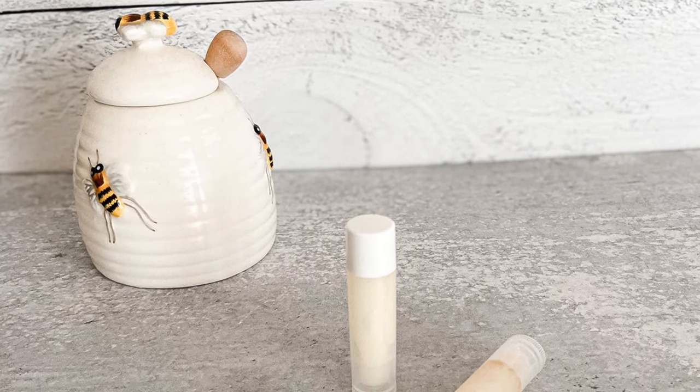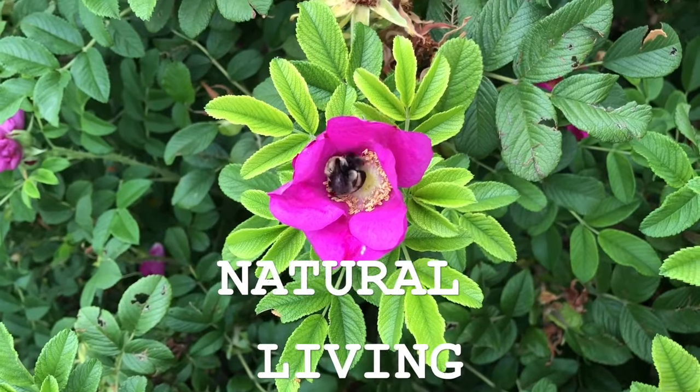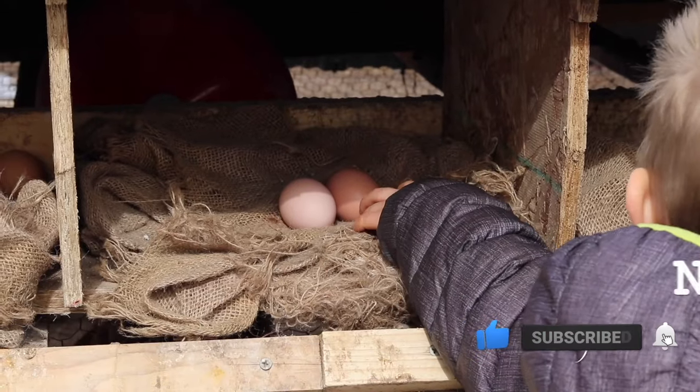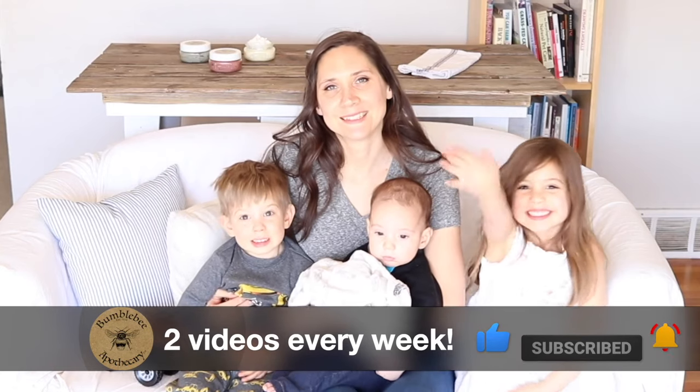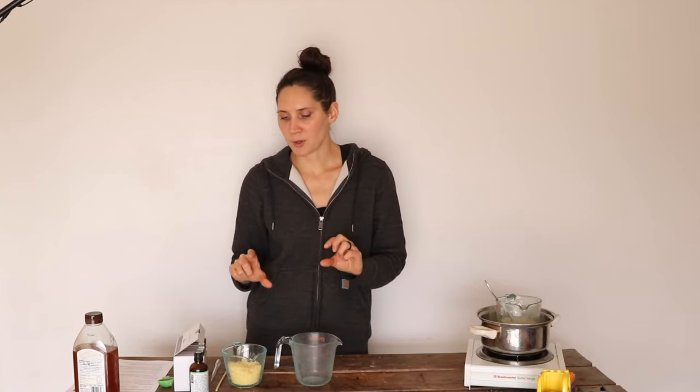Hi everyone, it's Marissa from Bumblebee Apothecary and today I'm going to make lip balm. This is my favorite lip balm recipe — I came up with it a while ago — and today I'm going to be doing it in tubes, which I haven't actually done before but I think should be really fun.